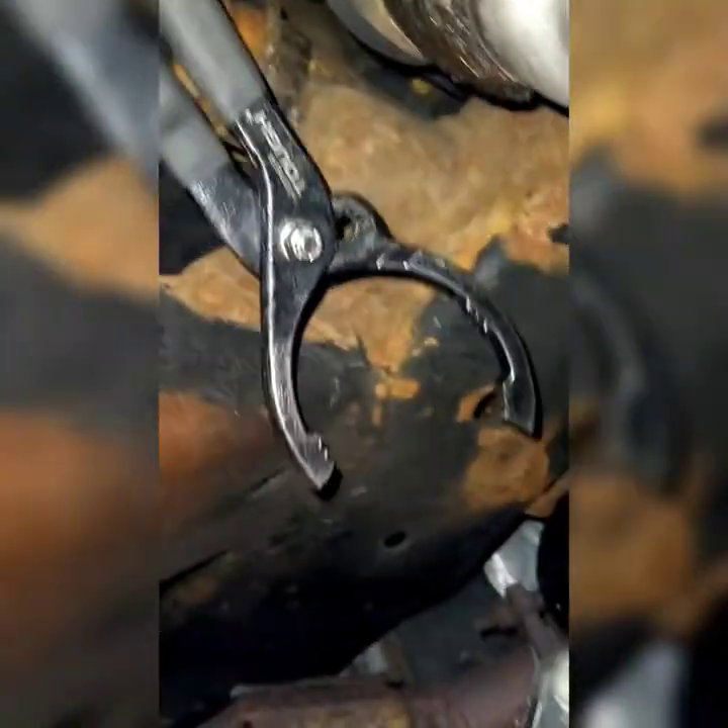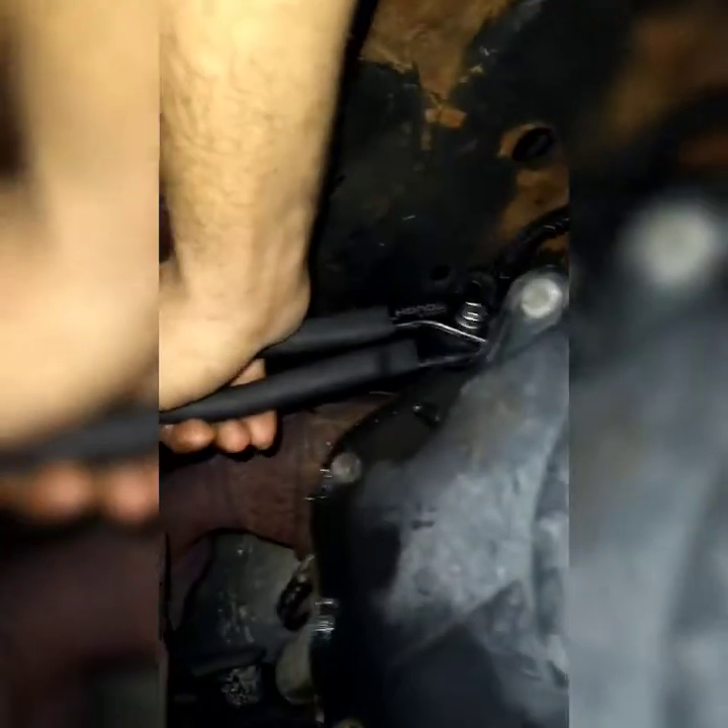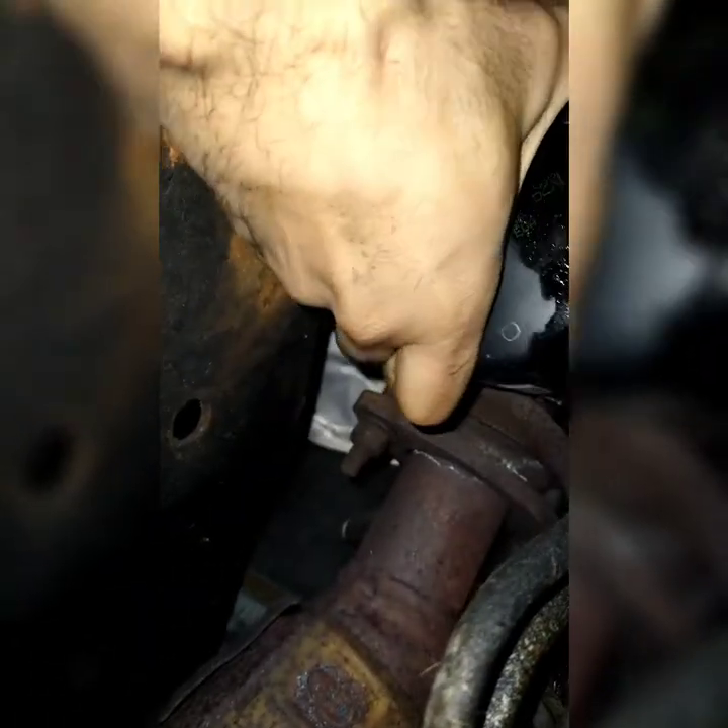Then you've got the oil filter in the back. To take it out, I use this tool — put it at an angle and slowly wrench it left in the small space you've got. Wrench it left until it gets loose, then you can take it out by hand. It should start leaking once loose, then pull the filter out.